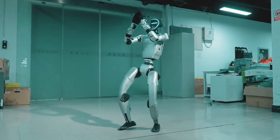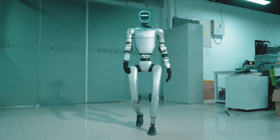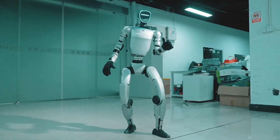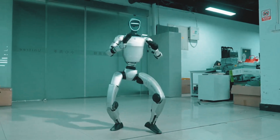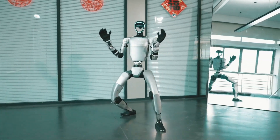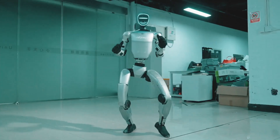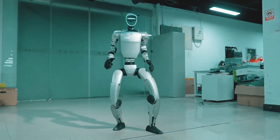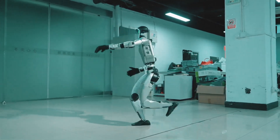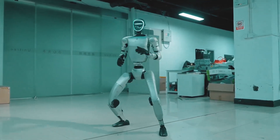Speaking of movement, the G1 is capable of dancing — yes, dancing. This bot moves naturally and fluidly to the beat. Unlike other robots that merely shuffle awkwardly, robots may become more relatable and engaging in games, entertainment, and even live performances, thanks to this entertaining and futuristic feature.